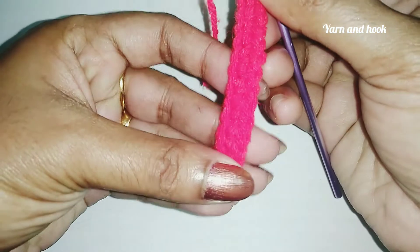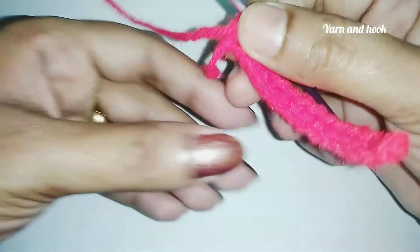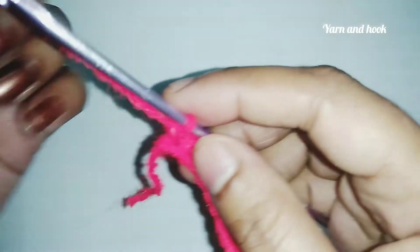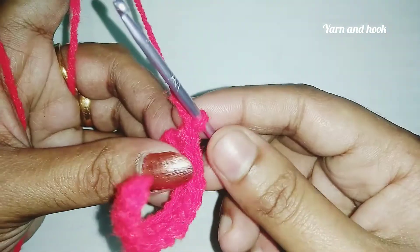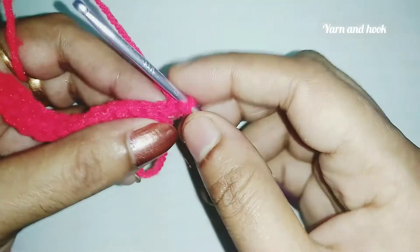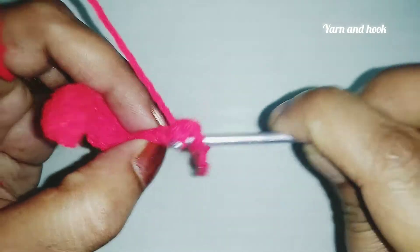Then I will go back on the end. I love the single crochet. Let's do the next one — I will go back on the chain. The next step is to go back on the chain and put in one stitch.